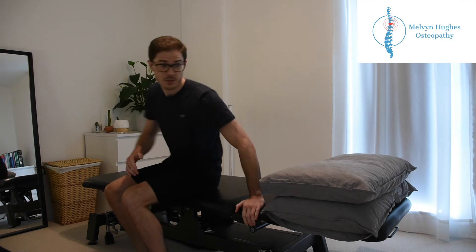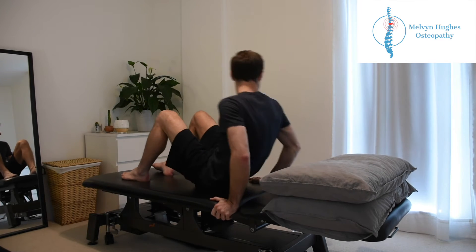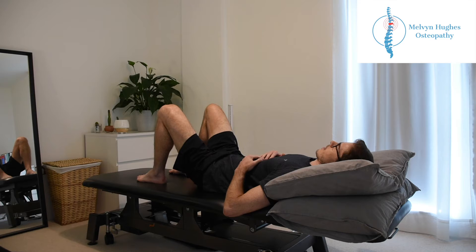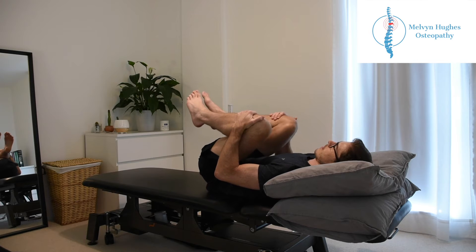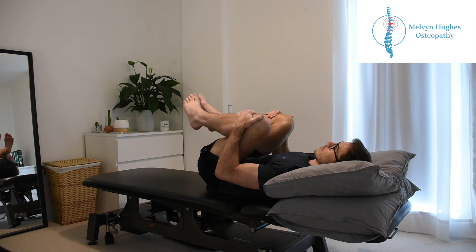So the first one we're going to look at is really simple, super basic. All you need is a yoga mat on the floor, or you can even do it in bed, and you're just going to go flat onto your back. Then nice and relaxed, literally just going to bring the knees up to the chest and we're just going to be hugging the knees for about 30 seconds. Super easy, anybody can do it — shouldn't cause any pain or discomfort at all.